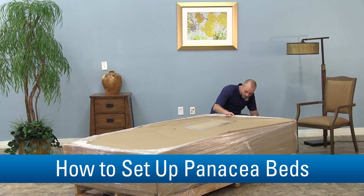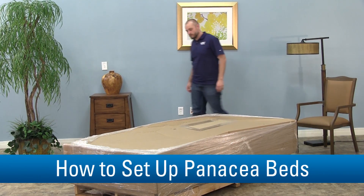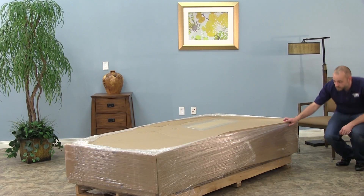Before you install a new bed, you need to prepare an area to work in. You'll want to have plenty of room in a space away from residents. Residents should not be near the bed until it's set up and the space is clear of debris.